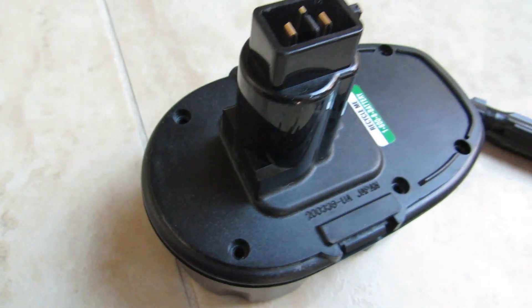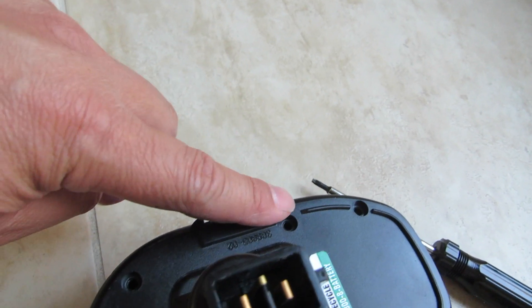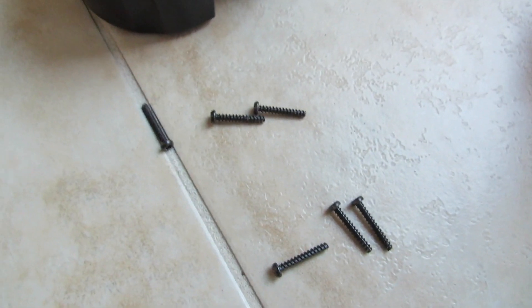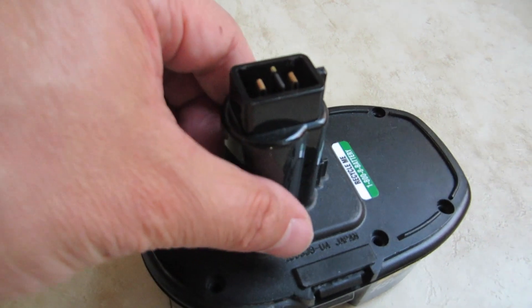So I went ahead and removed all the screws — one, two, three, four, five, six. I need a special screwdriver to do this. So I have the screws right here and the replacement battery is right here. So let's take it out.